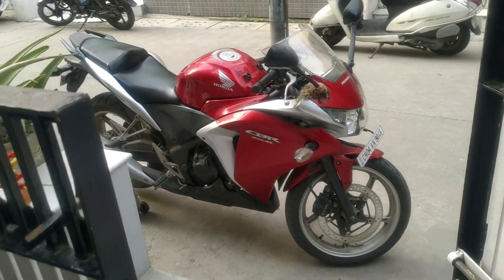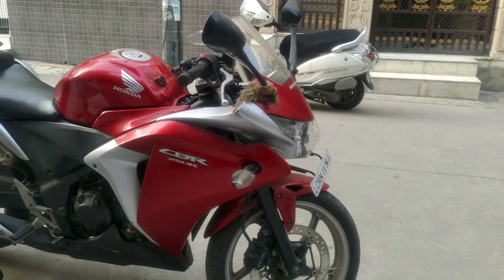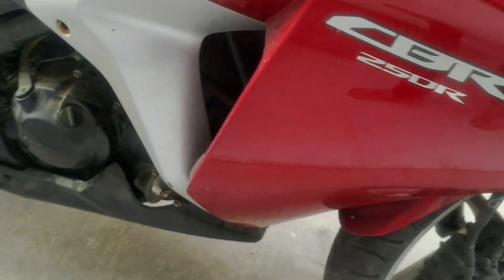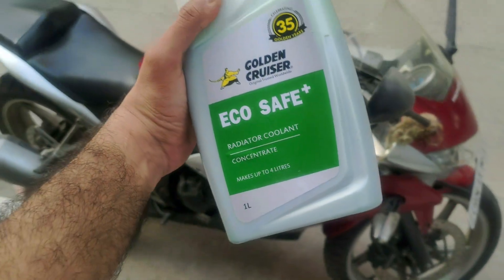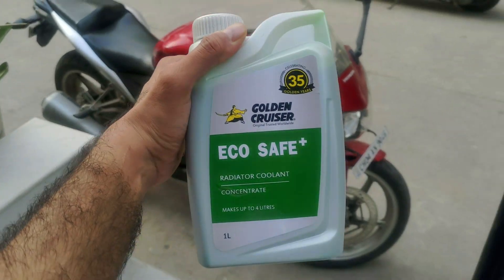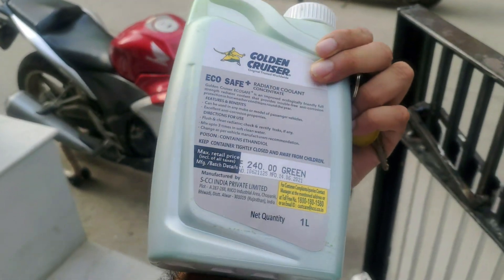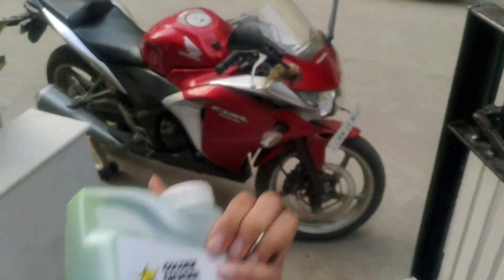Hi guys, welcome back to yet another video with the CBR250L looking all pretty in the red shade right there. So today we're gonna do a lot of things including a coolant flush of this thing. I'm gonna use this Golden Cruiser EcoSafe Plus coolant for this particular bike, and I got this for cheaper than the MRP.